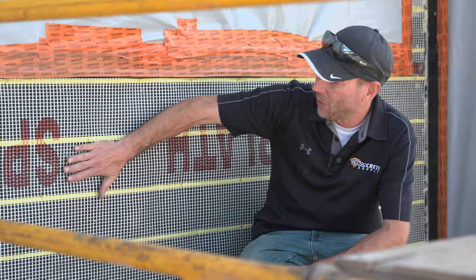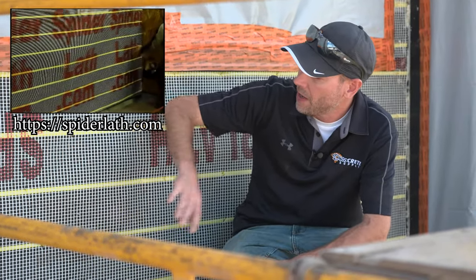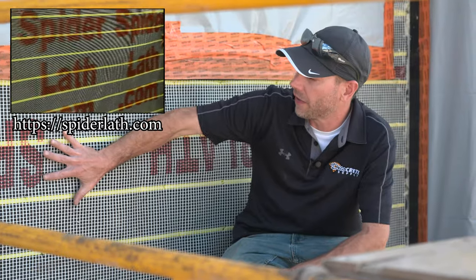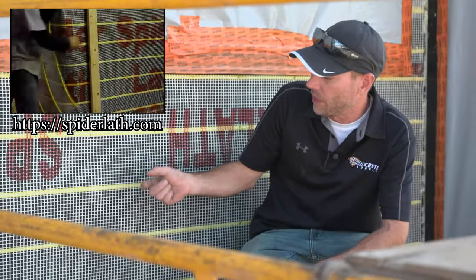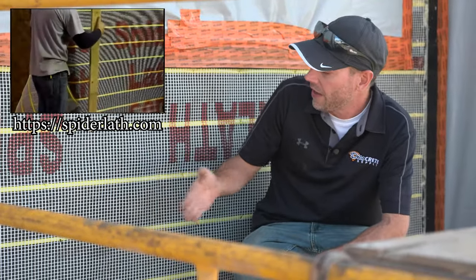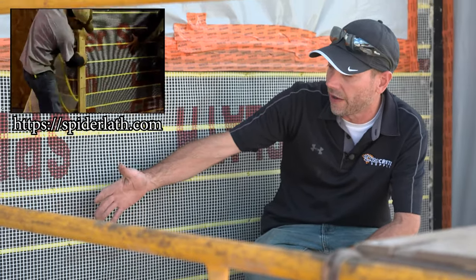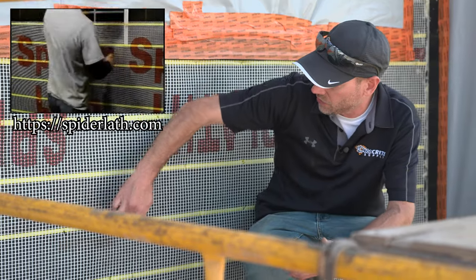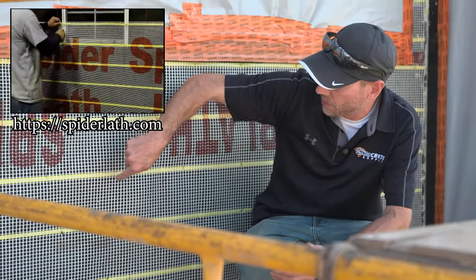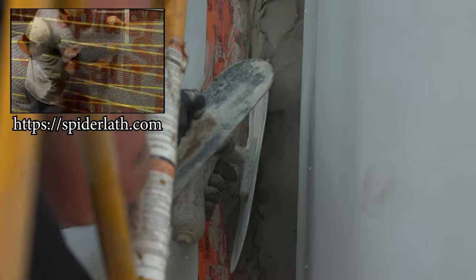You can see we've got our tar paper up — this started out as plywood under here, we put tar paper up, and then we put up our spider lath. We ended up using staples for this. Spider lath recommends staples that are a minimum of three-quarter inch crown, which will actually penetrate into our substrate — in this case plywood, also three-quarter inch. They also recommend eight inch on center, hitting all these strips and making sure you actually staple through these strips.